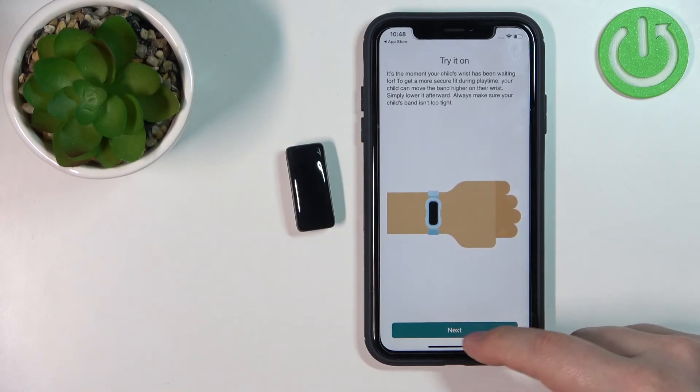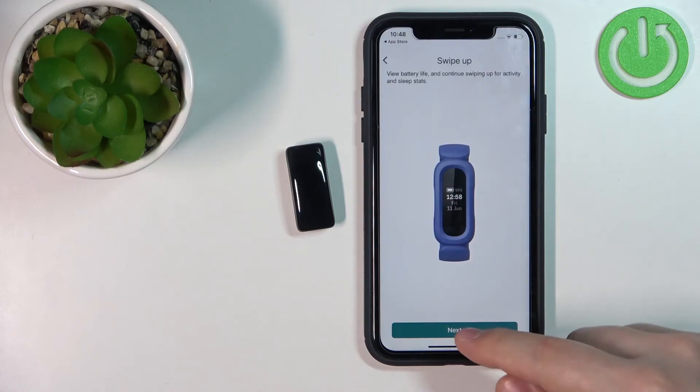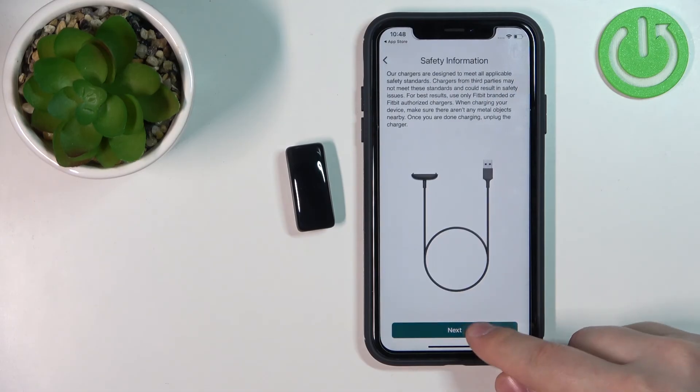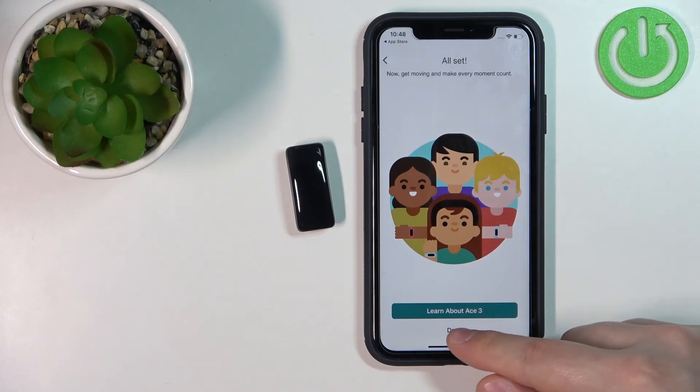Allow or deny the permissions according to your preferences. Once you're done with the permissions, you will see a tutorial on how to use the smartband. Tap Next to continue through it — I'm just going to skip through it quickly.